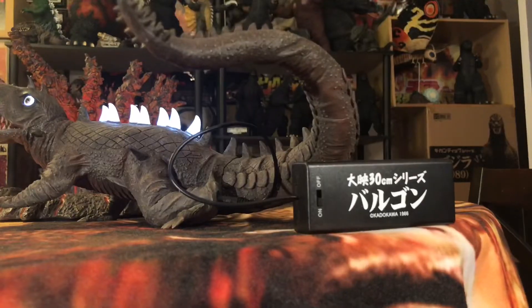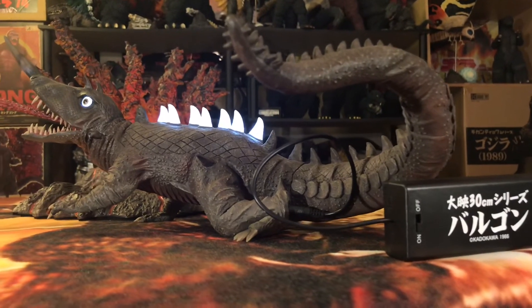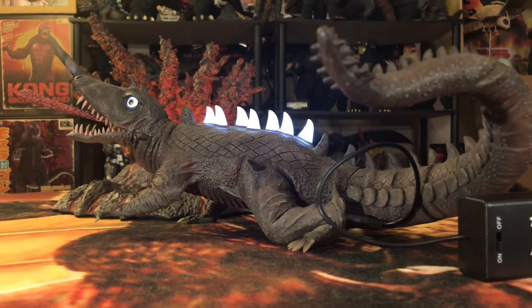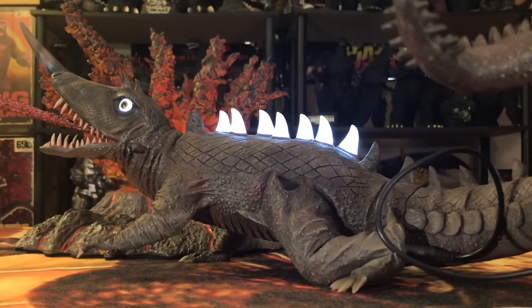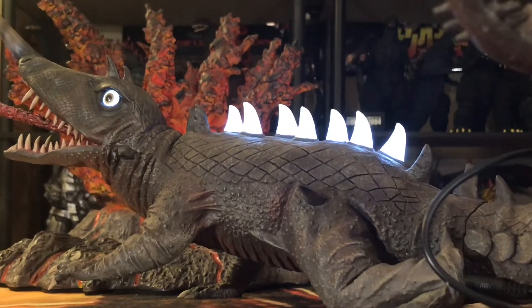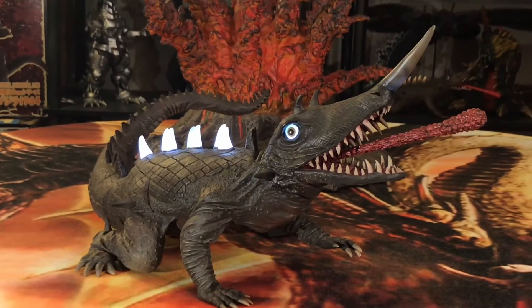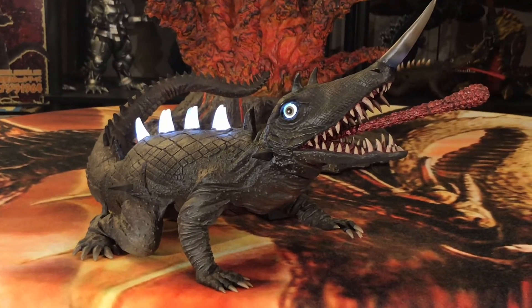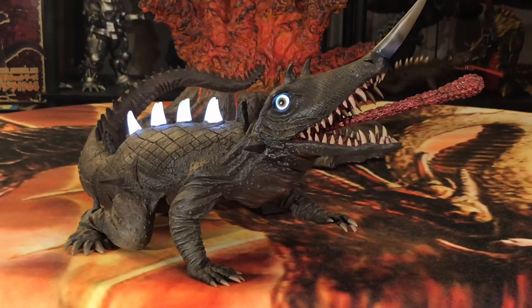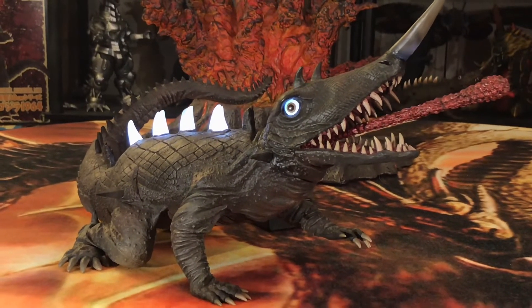You plug it into his left hind leg and his eyes and white spikes light up. I think it was a missed opportunity because it would have been better to have his spikes emit a rainbow color effect — since he does emanate a strip of rainbow energy from his spikes in the film. But his eyes and spikes lighting up white is still taken from the film, so kudos to X-Plus for making that happen. Great Rick feature, even though I wish I had gone for the standard — but I'm glad to have the Rick nonetheless.